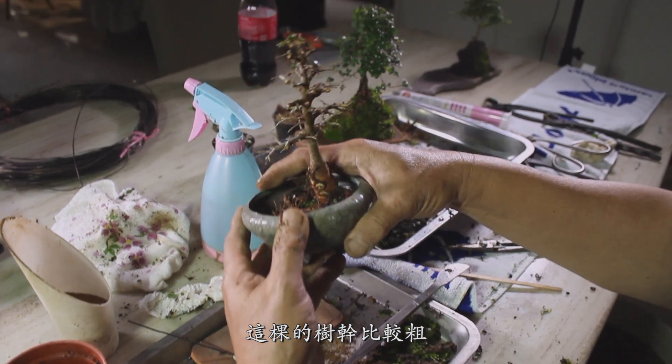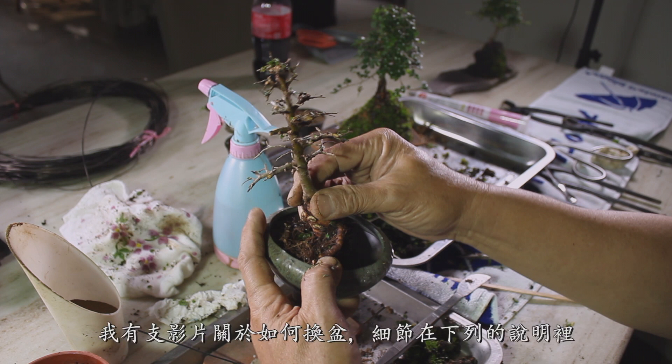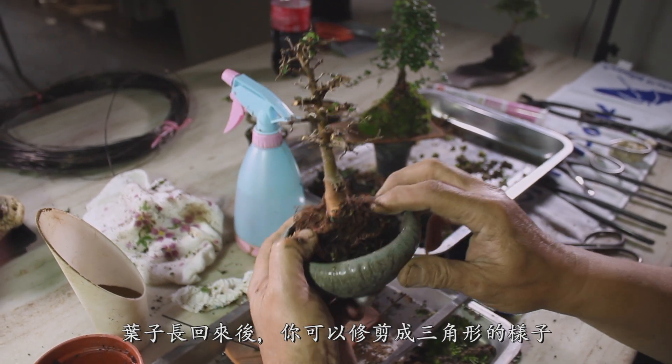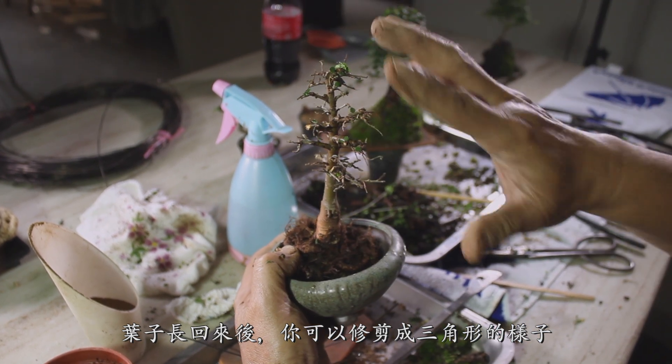This one has a bigger trunk and can be repotted — I have a video about that in the description. When it grows back, you can shape it like a triangle.